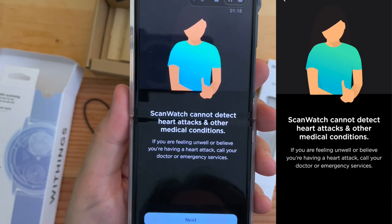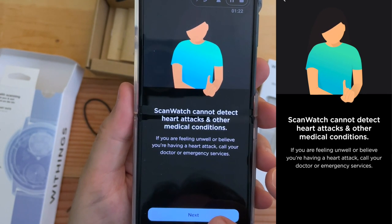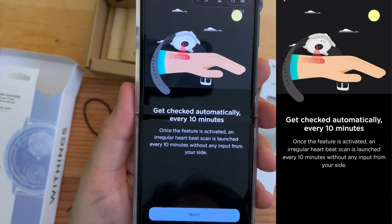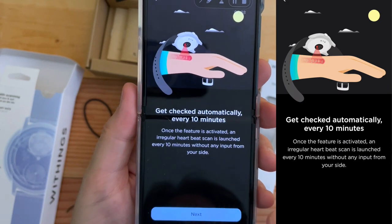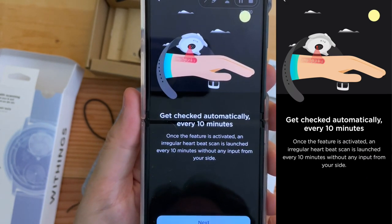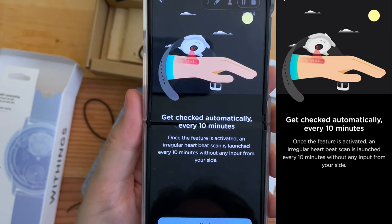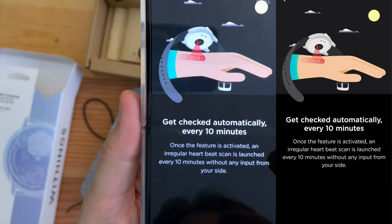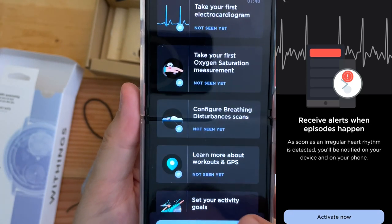ScanWatch cannot detect heart attacks and other medical conditions — if you're not feeling well, see a doctor. Get checked automatically every 10 minutes. Once this feature is activated, an irregular heartbeat scan is launched every 10 minutes without any input on your side. Well, that's cool. Activate now.